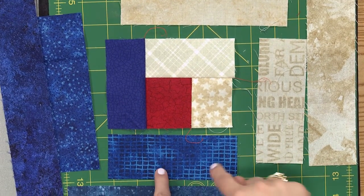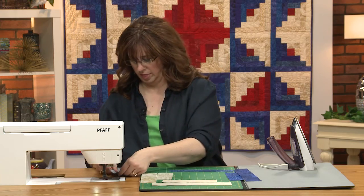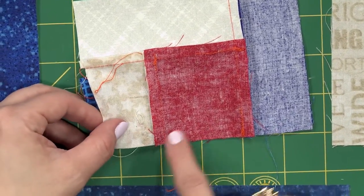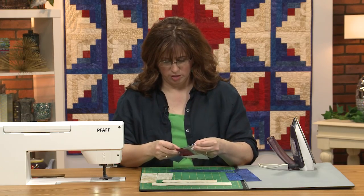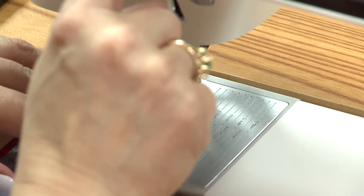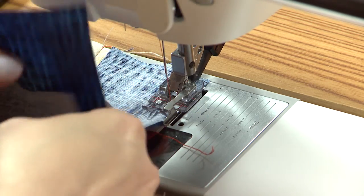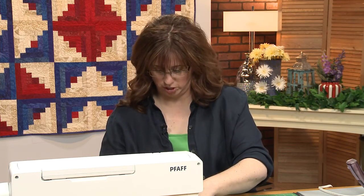Our next one is that one right there. I'm going to have to be mindful of this seam so that I don't give myself a little problem. I'm just going to be aware of that as I sew. I can feel it underneath there and I know it's going in the right way, but if it wasn't, I could stop and change it.